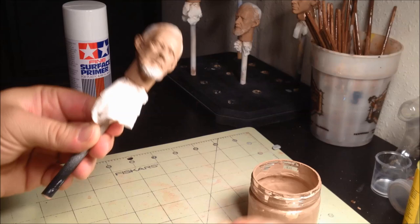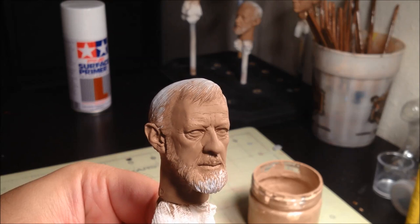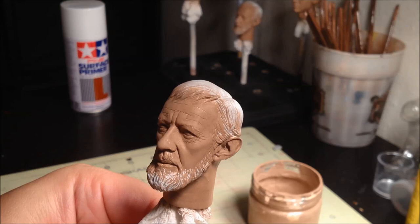Once that layer is dry, apply two more coats of the light skin tone following the same technique, until you reach this final look. At this point, the skin tone is still fairly flat, but you can see some of the highs and lows from the darker and lighter skin tones. The next steps will add more depth and color to the paint job.